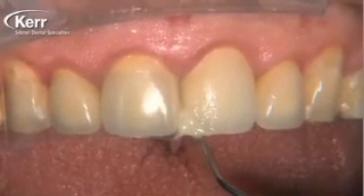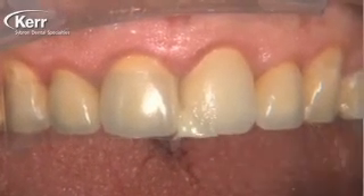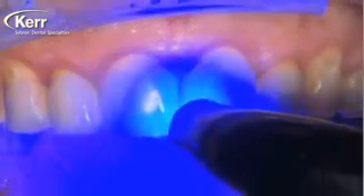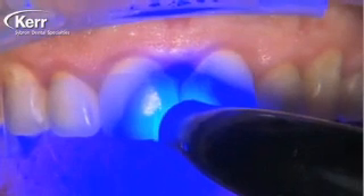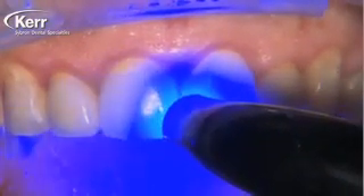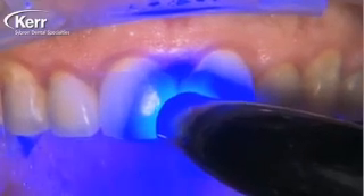A 20-second light cure is more than sufficient for a shade A2 material such as this one. If you're going to use a darker material such as the A3.5 or the universal opaque shade, you're going to want to cure that for 40 seconds.